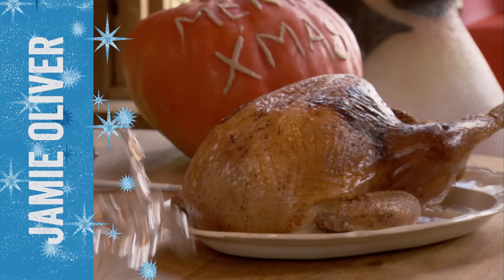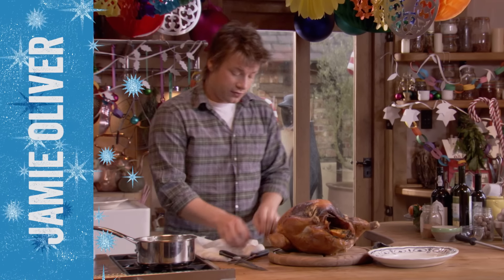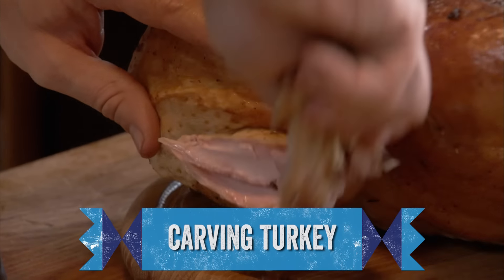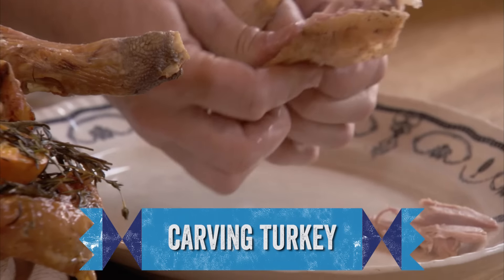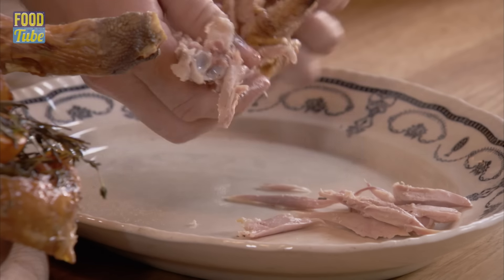This little baby's rested for an hour and a half. So first and foremost, let's get the wing off. And obviously because it's rested, I can just pull that off and flake and pull that meat. But that's good meat — that's almost some of my favourite bits in there.